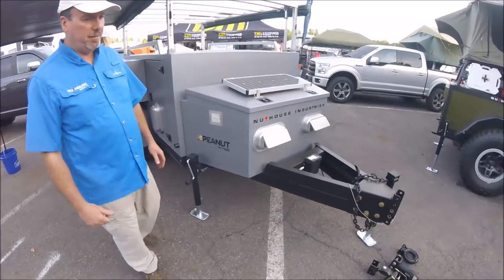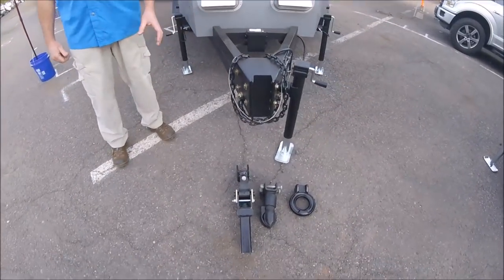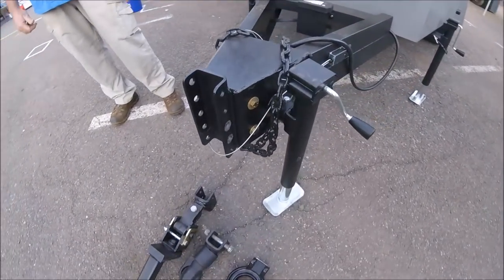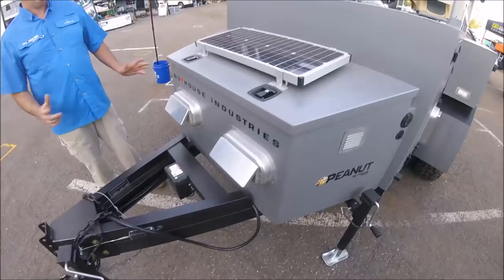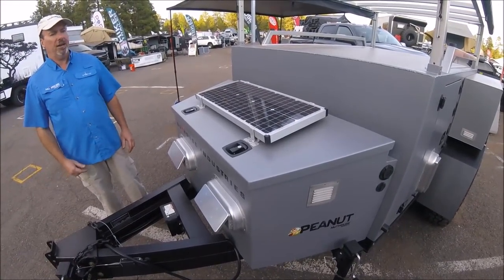We'll start right at the front end. We had an adjustable coupler before. Now we've added the option of a lunette ring, a ball coupler, or a rotational coupler for off-road use, where you get full articulation in all directions. We've taken our original frame and reinforced it even more throughout the trailer to give more rigidity for the new suspension that we'll talk about a little bit later.